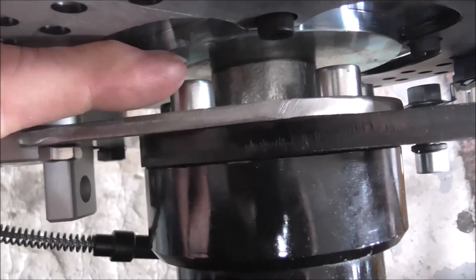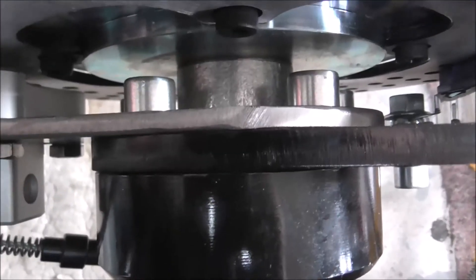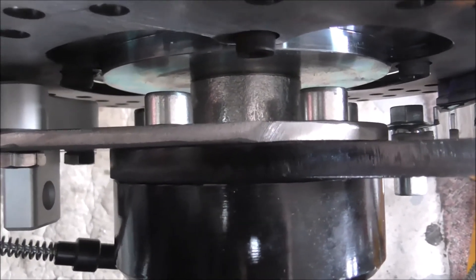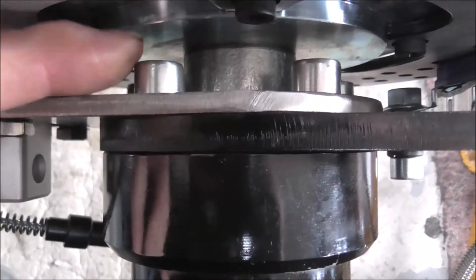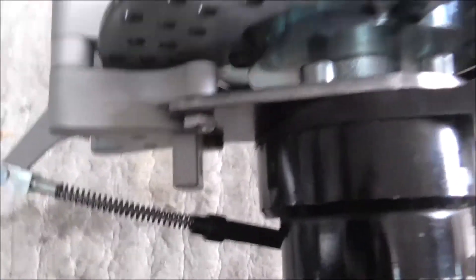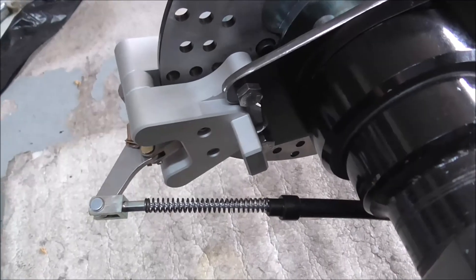The extra stick-out with the bracket gives plenty of room - there's a good 10 to 12mm gap between the hub and the bolt head. So the bracket's gone well and it works.